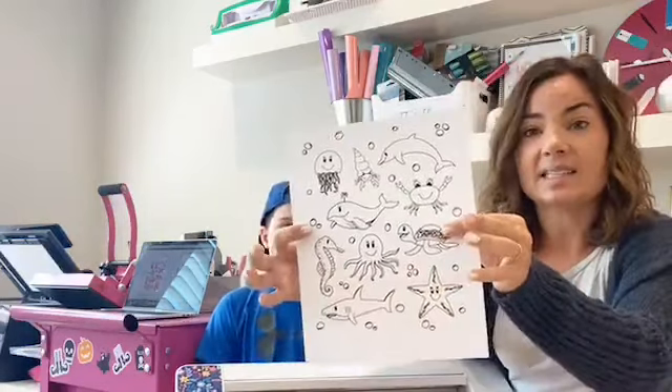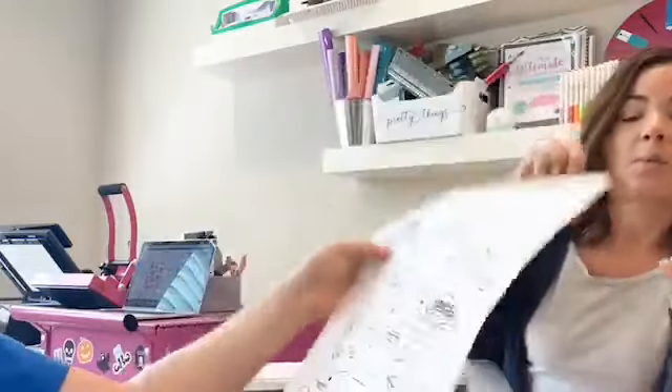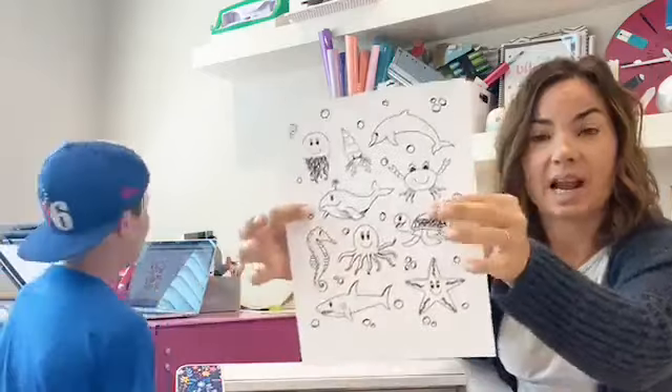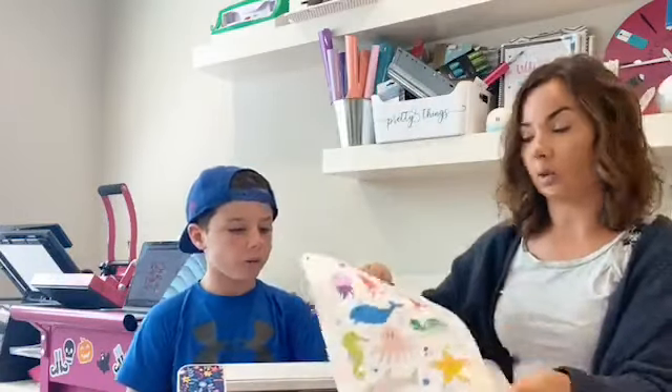So what this is is just a piece of printed paper that we printed out from Silhouette Studio with the outline — I just put a line weight on each of these designs, and this is just copy paper. Then I used those same designs and filled them with color using the fill color tool in Silhouette Studio, and now we have our stickers.